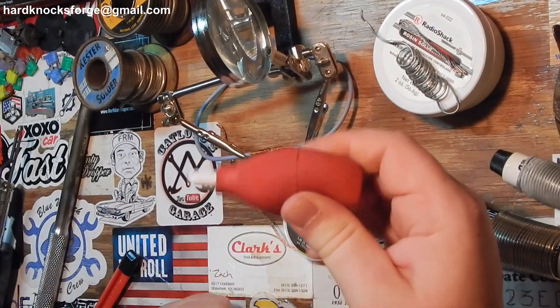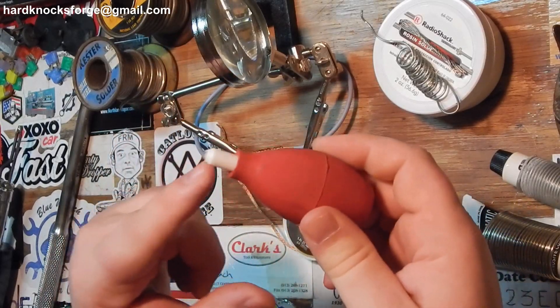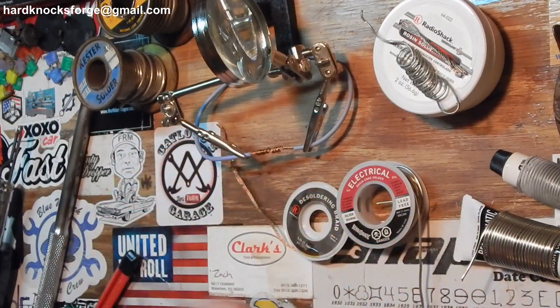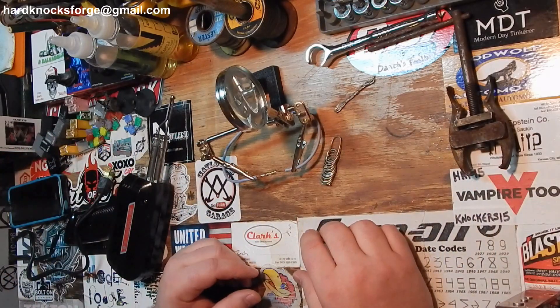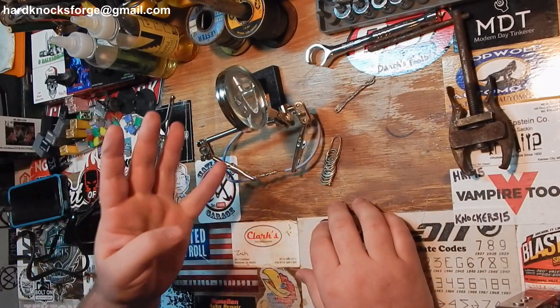I've tried the old bugger suckers for the kids — the big blue bulb syringes — they don't work, you need that plastic tip on there. And even this plastic tip I've melted quite a bit. I rambled on about all kinds of different stuff, but anyway — like, comment, share, subscribe.